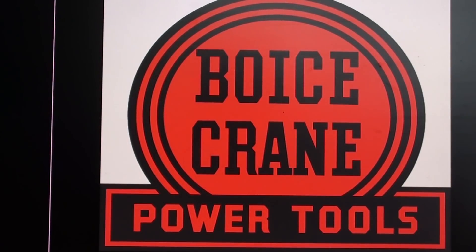Over the years Boyce Crane used several different logos, but here's a typical one, and it no longer is on my machine — it's probably painted over or removed. But they were a premium name in power tools, and they made some woodworking equipment as well as metalworking equipment, but it's a long gone company, and a lot of the machines are still around.